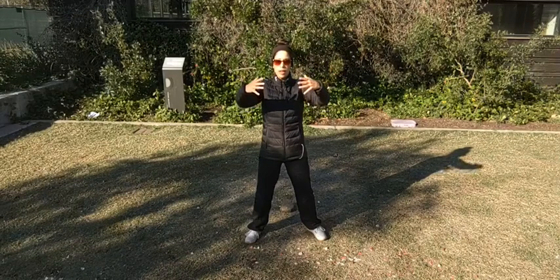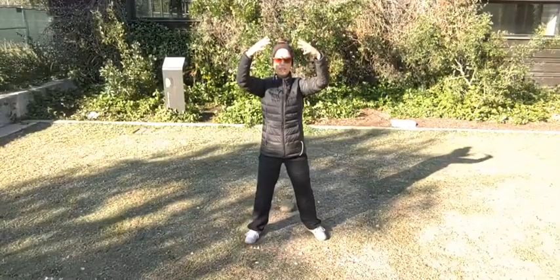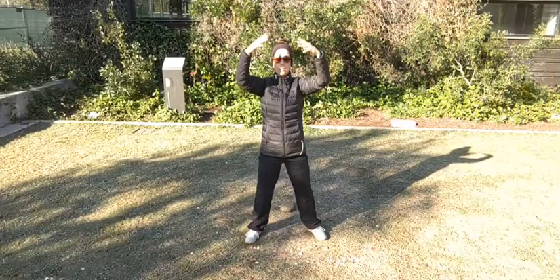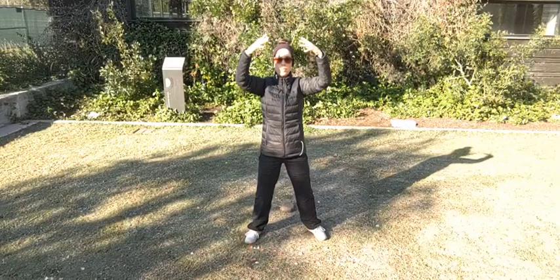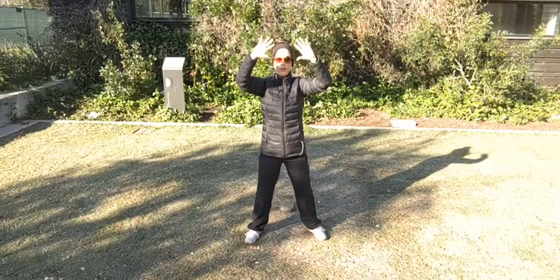Bringing the hands up, balancing the energies of the three dantians — the three energetic centers: the lower abdomen, the heart center, and the upper dantian. Taking the thumbs and turning them out as though you're holding a ball out in front of your forehead.